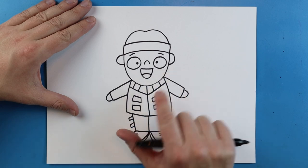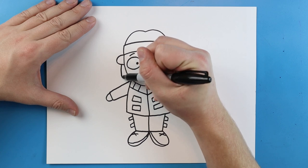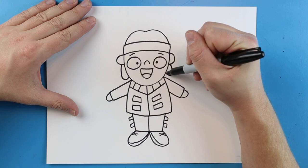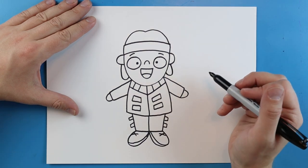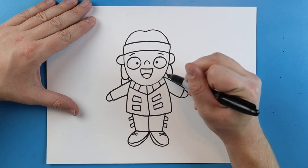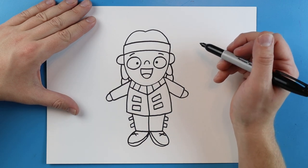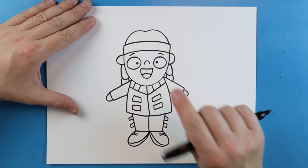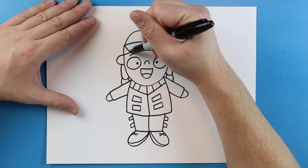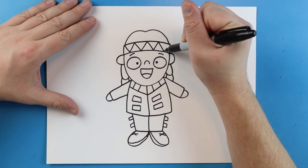Now I want our Native American to look like he has some longer hair. To do this, I'm going to start here and draw a line that goes down and curves up, and then do the same thing on the other side — going down and then curving up. I'm going to make a line that goes down on each side. Now across the headband, I just want to draw a little zigzag line — you can do whatever you want, but I like the zigzag. I'm just going to draw a line that goes up and down to form some triangles all the way across.